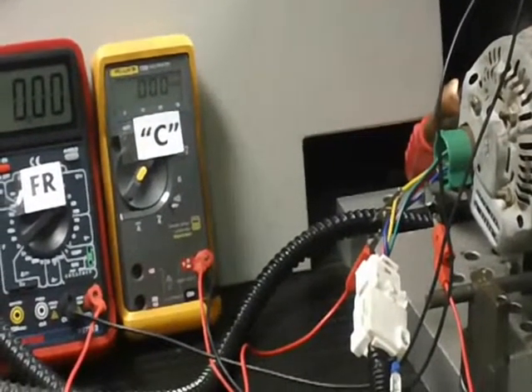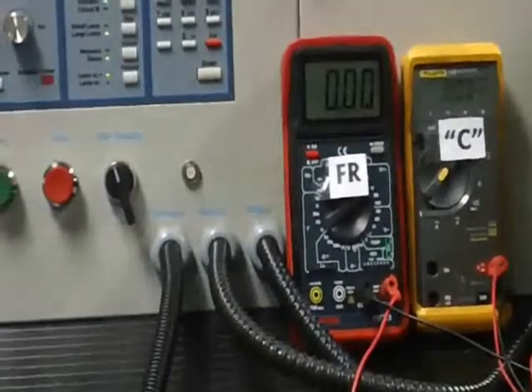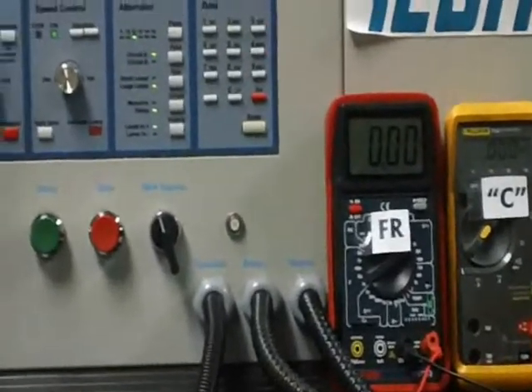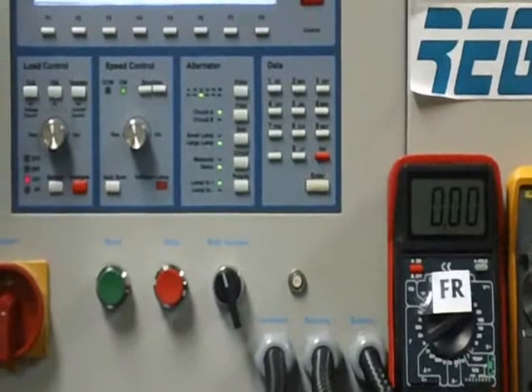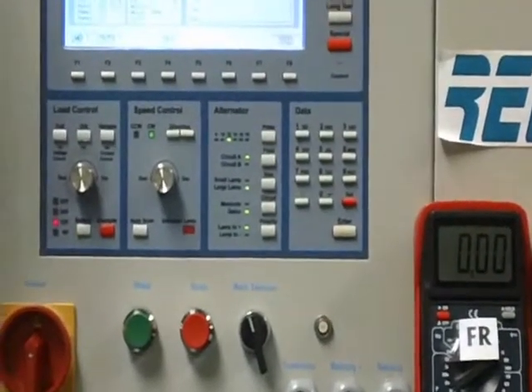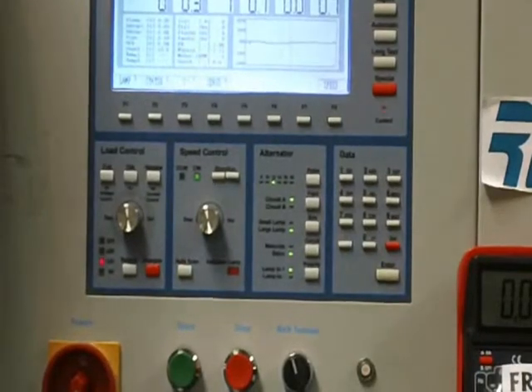What's going to happen in the video is Gene's going to start the bench up, and once we get it stabilized, we're going to show you the FR signal under two conditions. We're going to show it to you under no load and then loaded. And as you'll see, the FR signal will drop down when it's loaded.